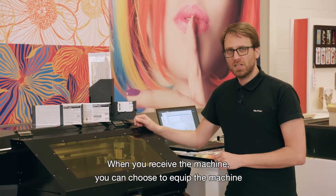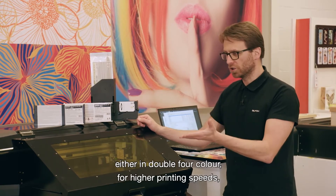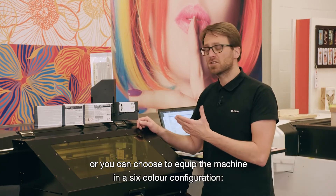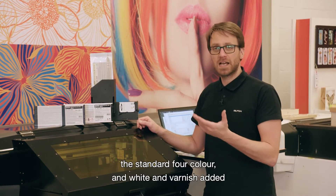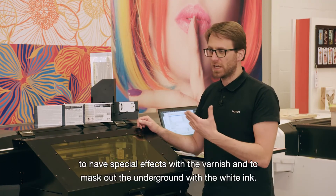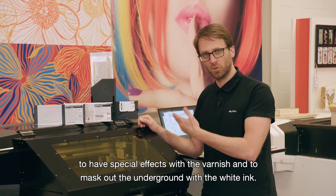When you receive the machine, you can choose to equip it either in double four color for higher printing speed, or in a six color configuration — the standard four color with white and varnish added — to have special effects with the varnish and to mask out the background with the white ink.